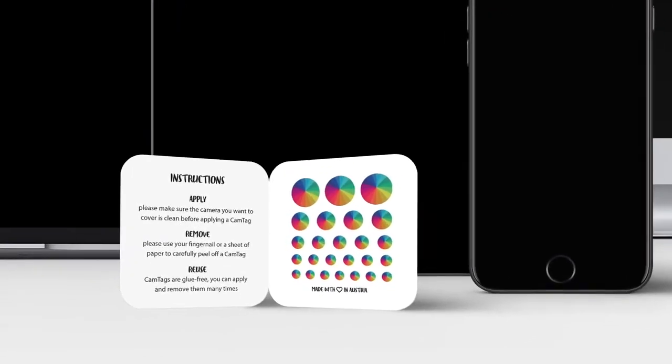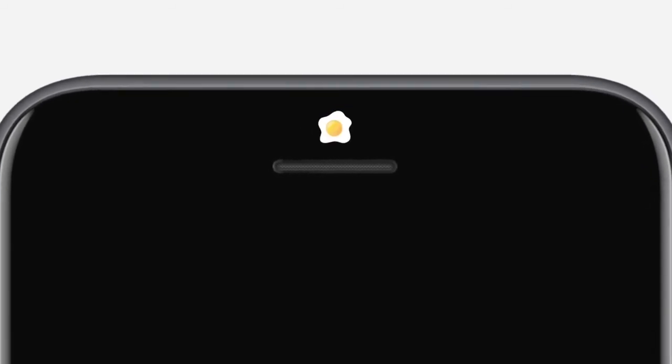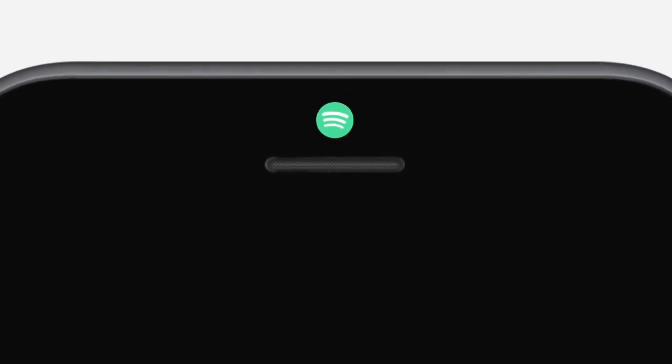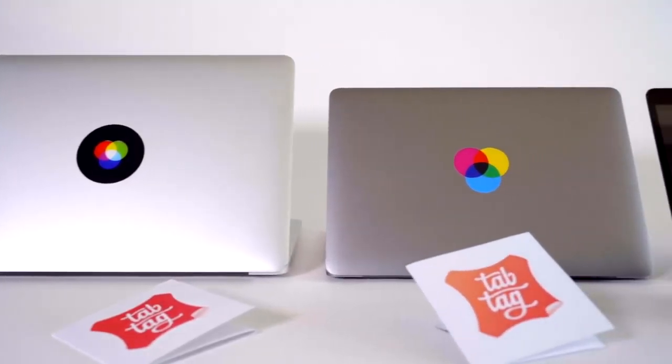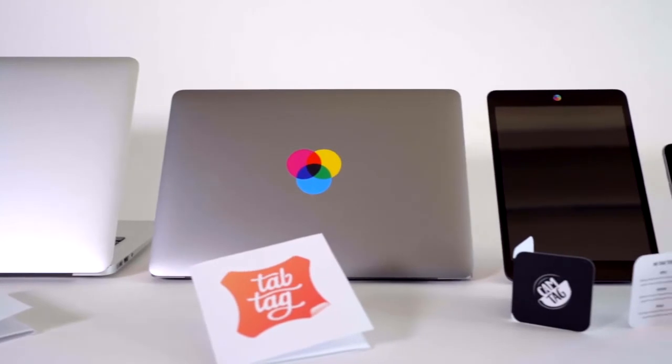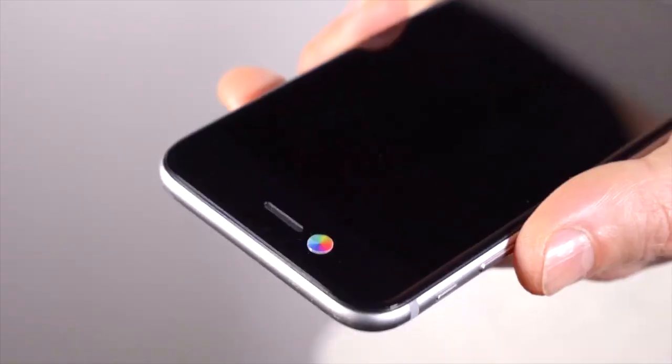They are printed on a special glue-free adhesive film and can be easily removed and reused. Personalize your devices with a design from our collection, or customize your Camtech with your own design or branding. After making MacBooks more beautiful with Taptag, I'm excited to make your camera-enabled devices not only more beautiful but also more secure. With your support, we can make Camtech a reality.